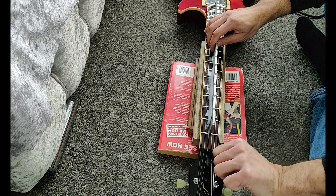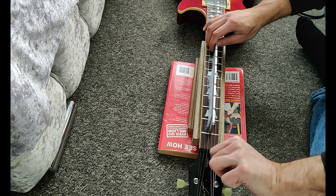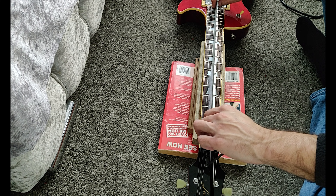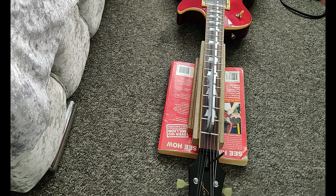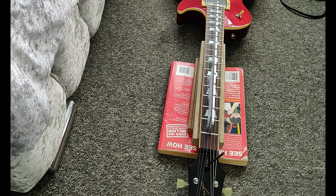When adjusting the truss rod, it's best practice to have it in the playing position, but for the purpose of this video I've laid it flat on a neck rest. Make sure to only do a quarter turn at a time and retune. Clockwise to tighten, counterclockwise to loosen.